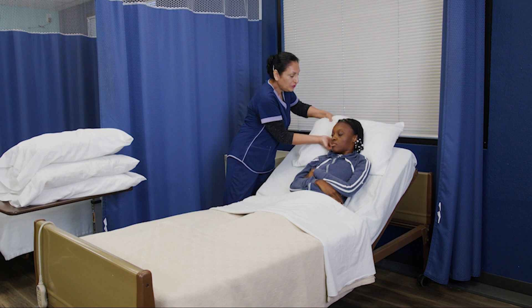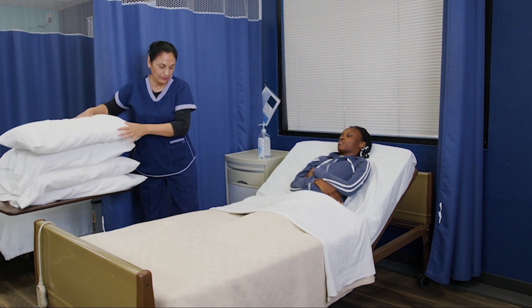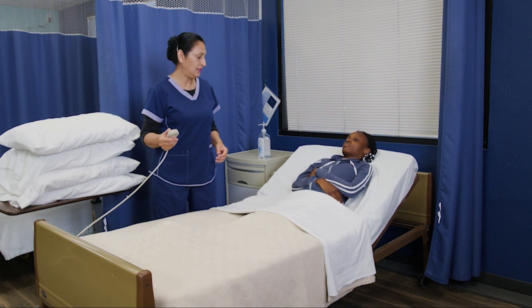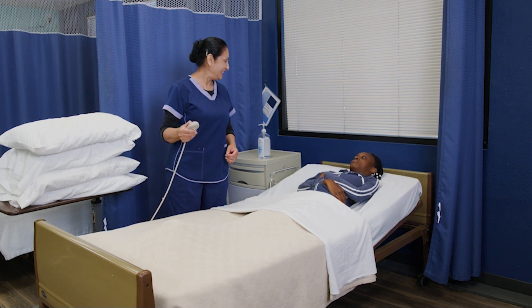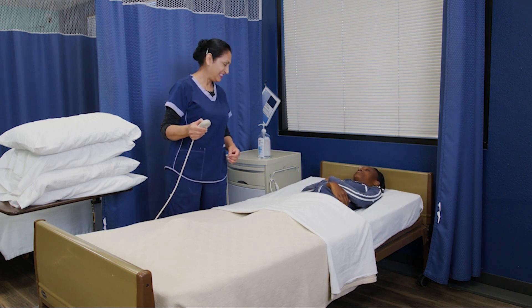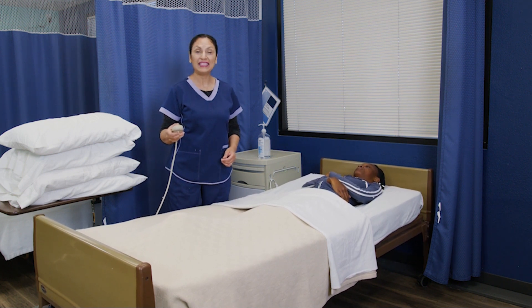Miss Keisha, I'm going to remove your head pillow. Thank you. I'm going to lower the head of the bed — I need her in supine position. How are you doing today? Good.